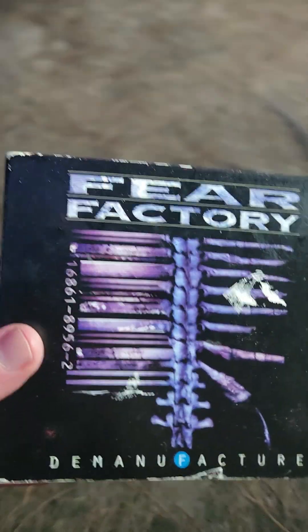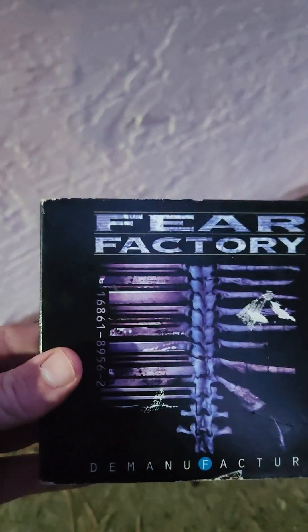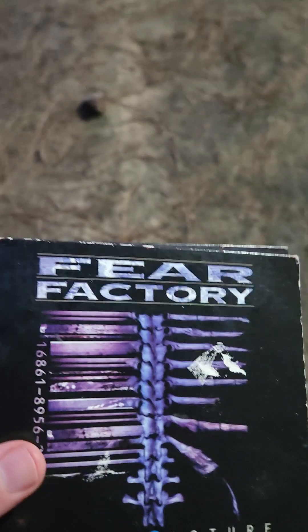Today I wanted to review and rank this album. This is Fear Factory's Demanufacture — specifically the 25th anniversary edition. It says on here 'Demanufacture 25th Anniversary Edition.' This is a double CD and it has this really cool booklet.